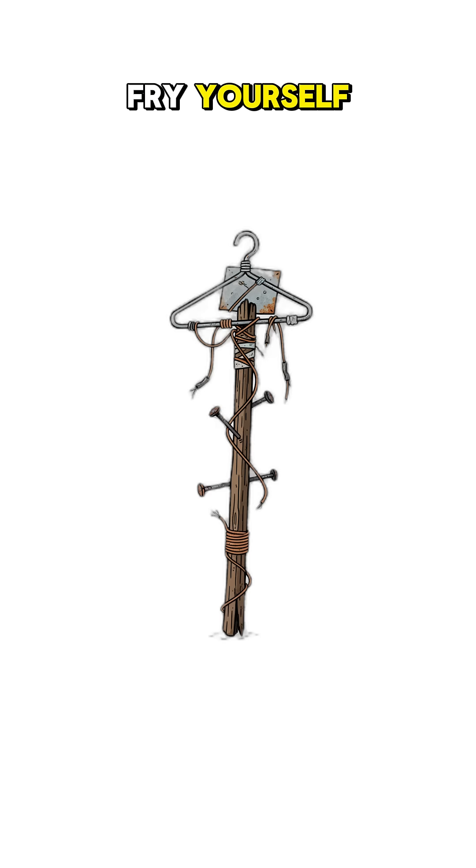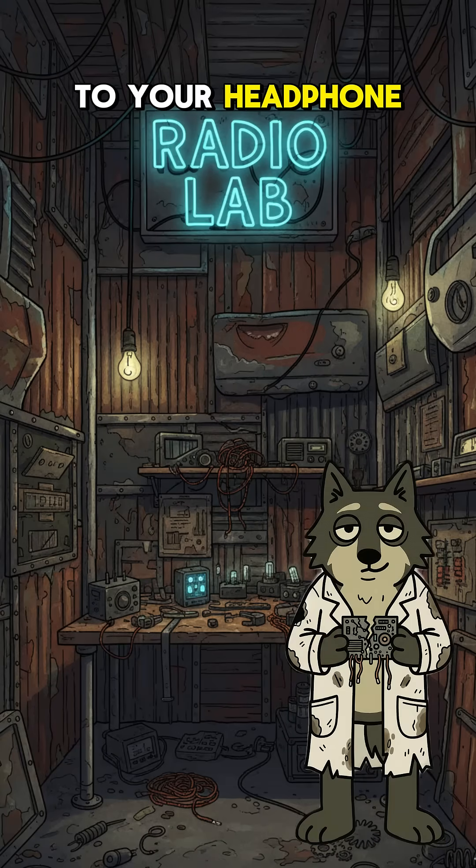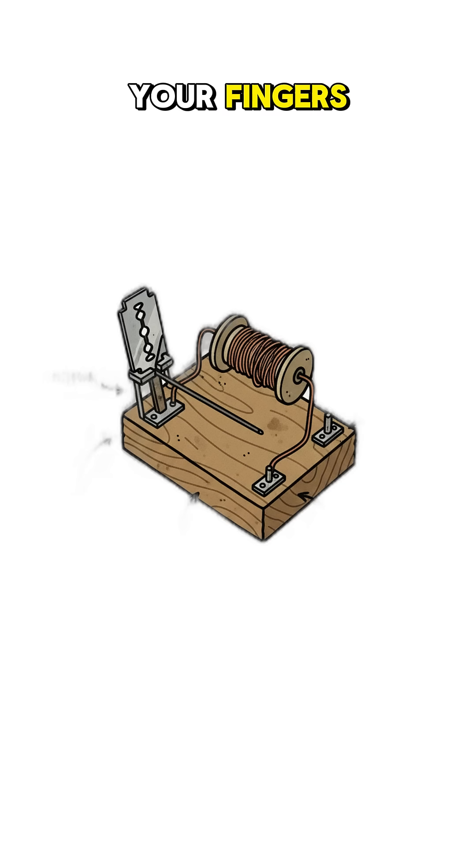Careful now, don't fry yourself. Hook that wire to your headphone. Run another one out the window, or up some rustic car antenna if you dare. Tune in with your fingers, your patience, and pure chaos.